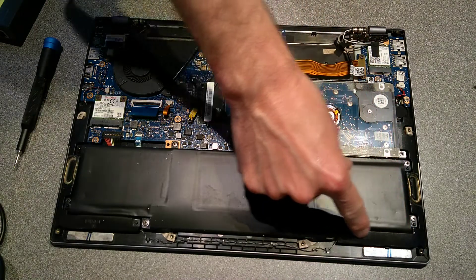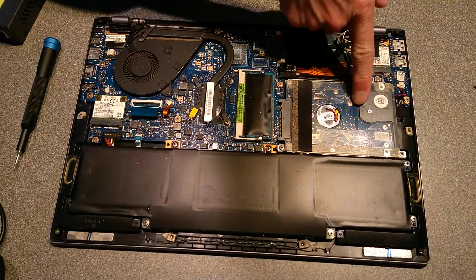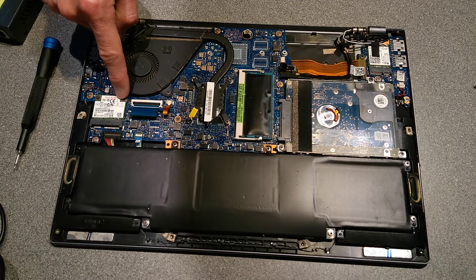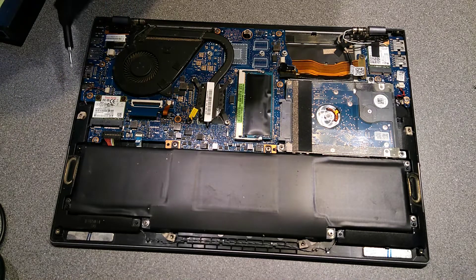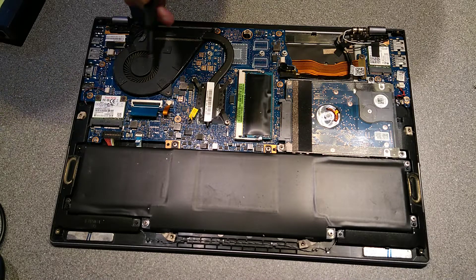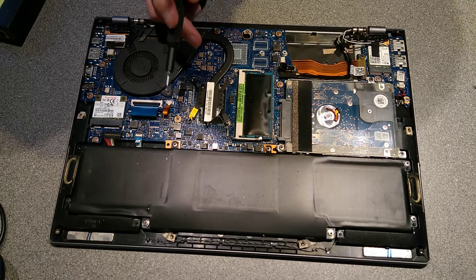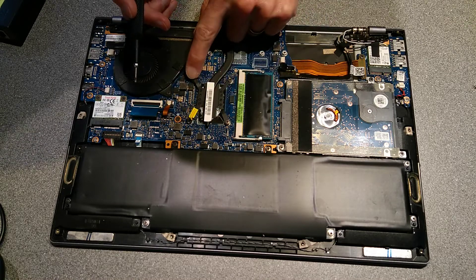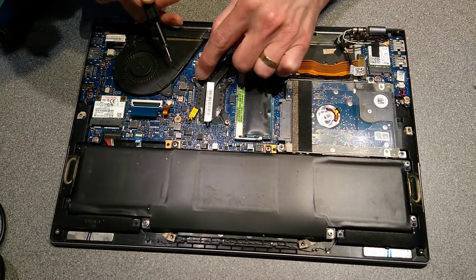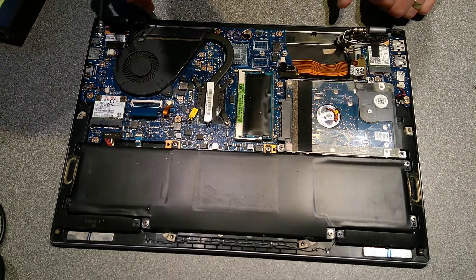With the cover off, you now have access to the battery, the hard disk, the RAM, and there is an SSD or possibly an Optane memory for supposedly increasing the performance of a standard hard disk. There's the CPU fan, and the CPU itself which is a BGA array soldered onto the board, so you can't replace it. On this one, two screws are missing for the heatsink, and I believe the brackets on the motherboard are also gone. And there's the Wi-Fi card.